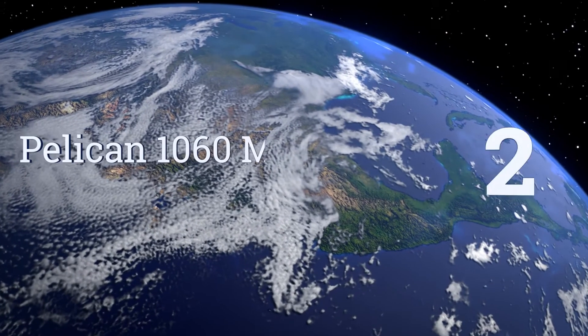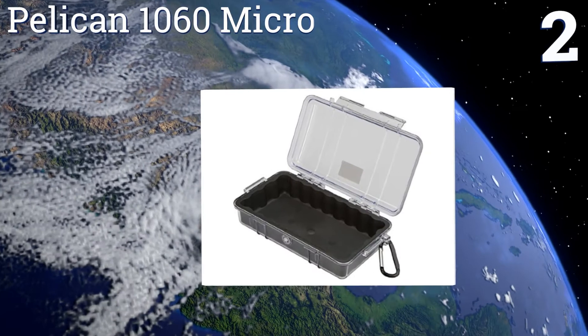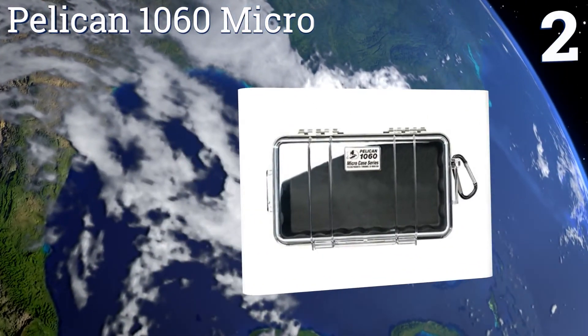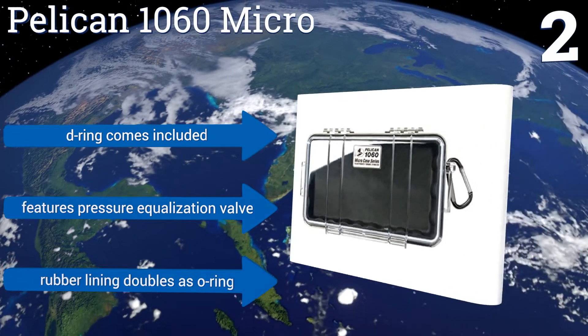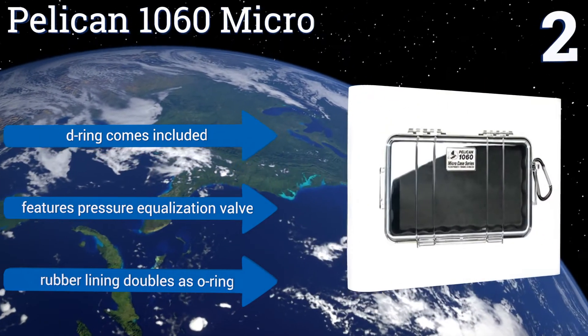At number 2, the Pelican 1060 Micro has a clear lid, so you can easily see inside the box without having to open it, thus exposing the case's contents to the elements. The sturdy case is not only watertight, but crush and dust-proof as well. It comes with a D-ring and pressure equalization valve. Its rubber lining doubles as an O-ring.